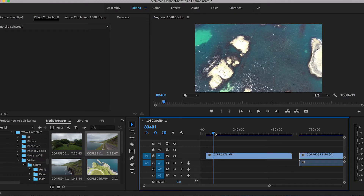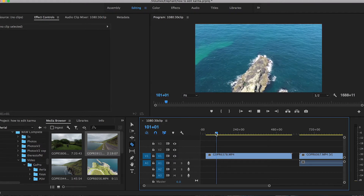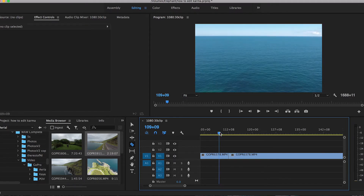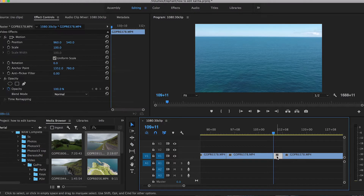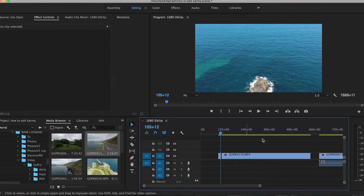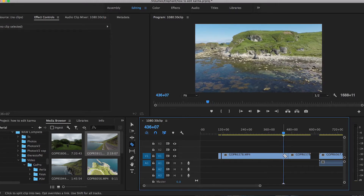A quick tip when editing your footage: always cut the clip before the movement or shot is finished. As you can see this clip is slowly panning up but it jitters a bit when the panning reaches its max. So I find the beginning of the clip and cut it right before it actually stops moving. I'm not quite sure where I'm going to use this in the actual project yet — I just want to cut my individual shots first.